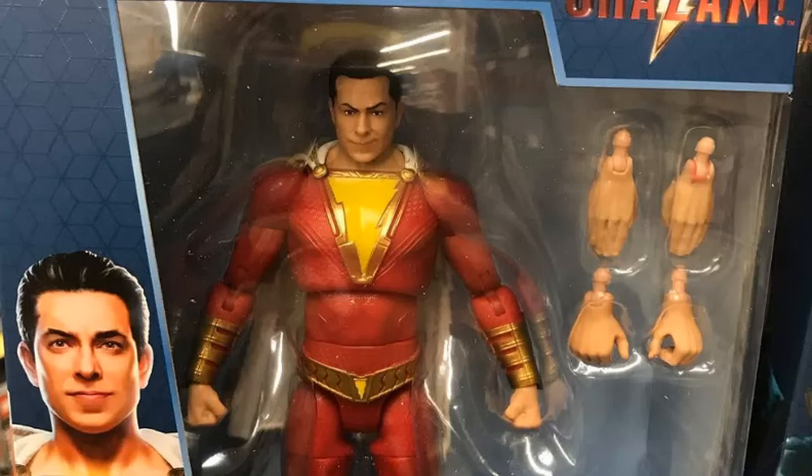From what we can see just at the front of the packages, it doesn't look like there's a Build-A-Figure, which is disappointing. I don't know if Shazam the wave itself has somebody who could be a great Build-A-Figure, but just for me personally, I enjoy the concept of a Build-A-Figure and I would have really liked one in this wave. Nonetheless, the two figures that they did show look pretty decent.